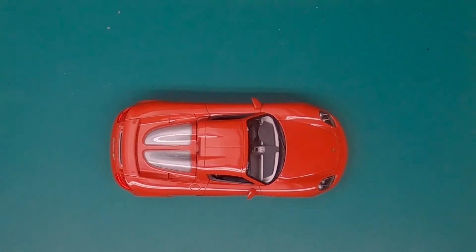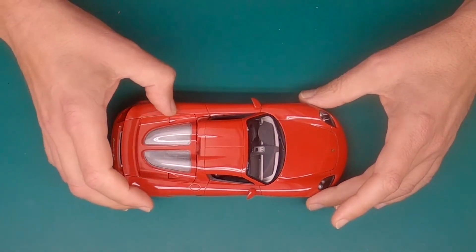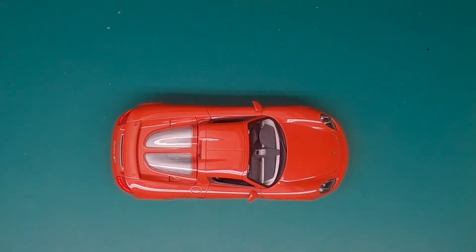Hi there, welcome back to this video series of building the Porsche Carrera GT, the Tamiya version that was started by Tom of the Skillmodeler channel. I won one of his raffles and he sent me the half-finished product.